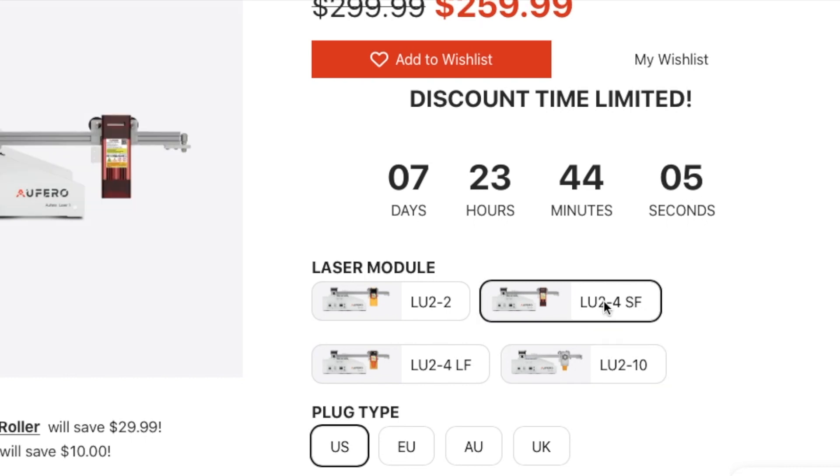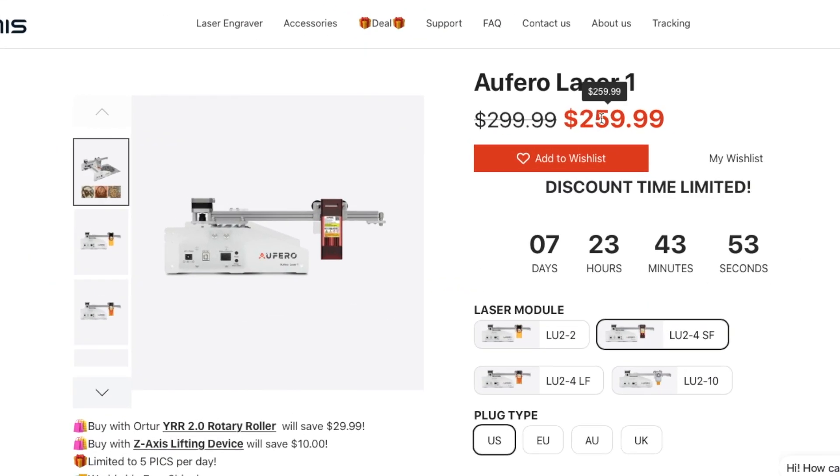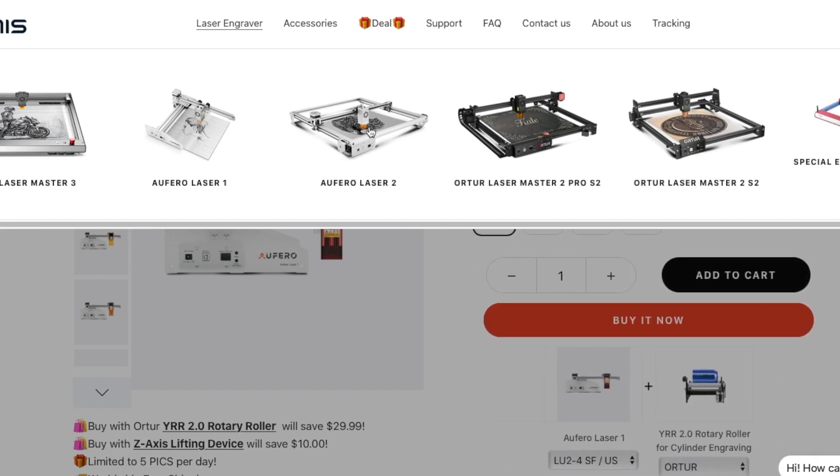Let's pretend you were going to get the LU2-4. If you're in the U.S., you want to make sure that you have U.S. selected, then you can add it to cart. Now, the Afero Laser 1 is a small laser — you can only do things within a space of a little over 7 inches by 7 inches. So let me show you the other one that is very similar to it.